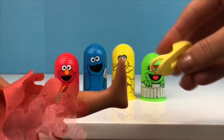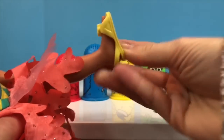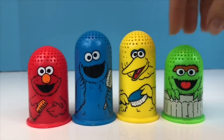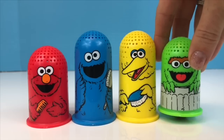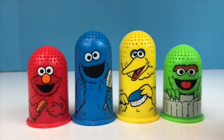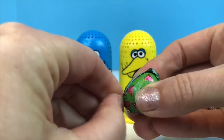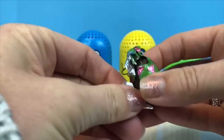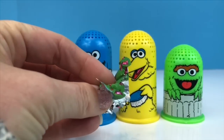Let's see what green object is under Oscar the Grouch. A chocolate Easter egg with green wrapping! I'm going to open it up — and I might just eat it! Thank you so much for coming to Tiny Treasures. Please subscribe to our videos. Goodbye!